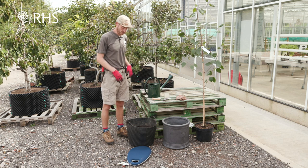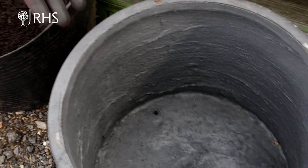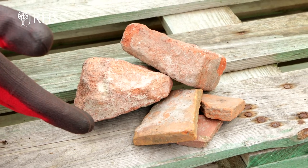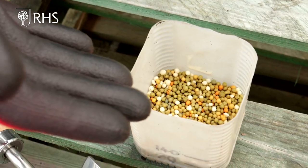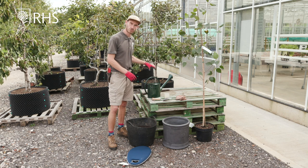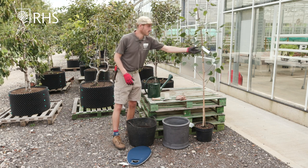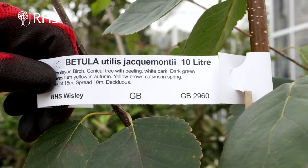For this task I've got myself some peat-free multi-purpose compost, my planter, in the bottom of the planter I'll be putting in some crocks to help with the drainage, some slow-release fertilizer and a good drink of water as well. The tree that I'll be planting today is this Betula jackmontii which is a nice white barked birch.